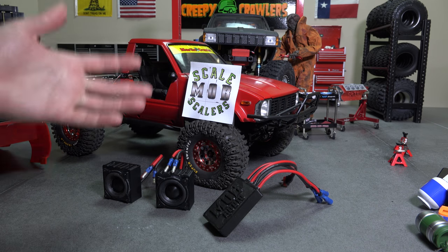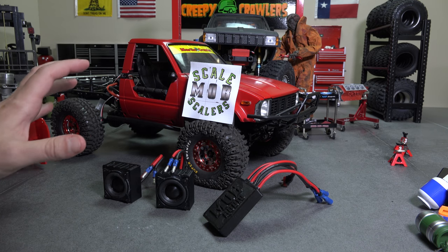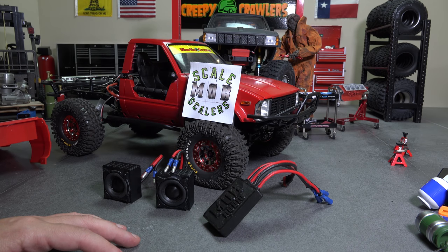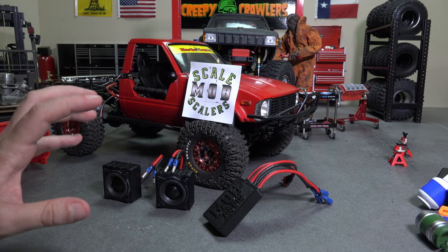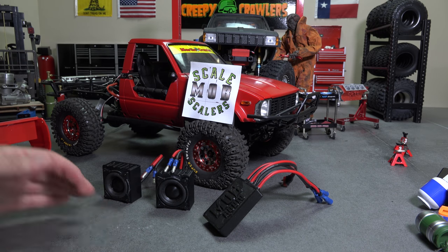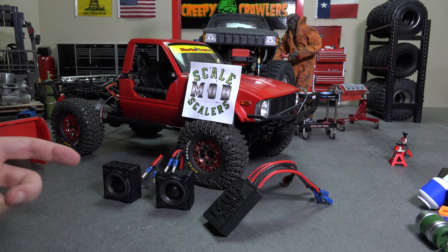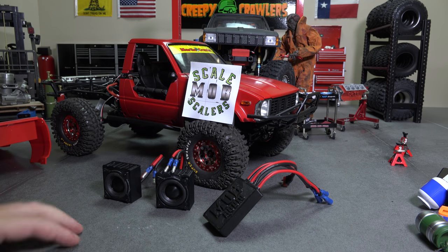I'm going to try to backlog some footage so that when I do have to go out of town, I'll have footage already recorded to get out to you guys. I'm also going to try to take the RC shop episodes to a longer format — hopefully a 30-minute format. Thanks for joining me — watch for more to come. If you're not subscribed already, please hit that subscribe button, hit the like, and leave comments — that really helps with the YouTube algorithm. Thanks guys, I'll see you next time!